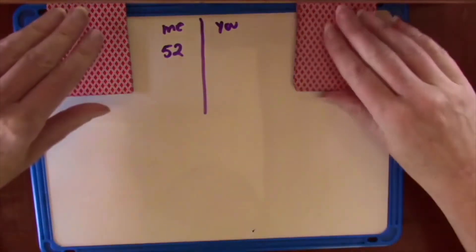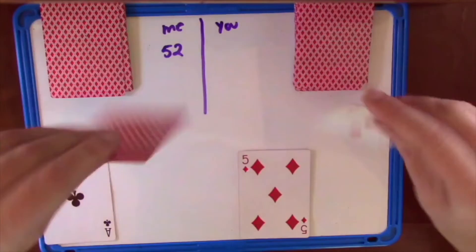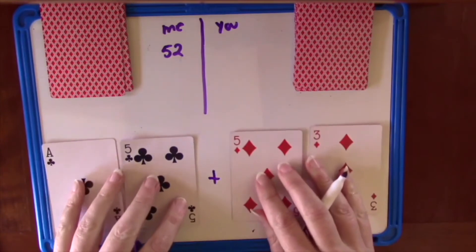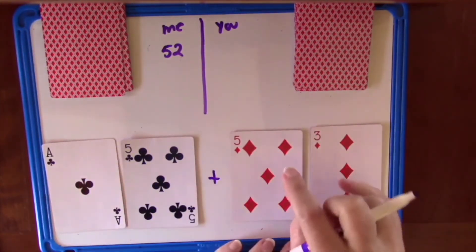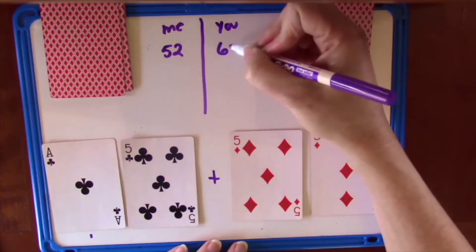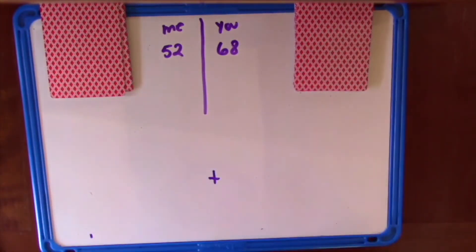Now we each turn over again — we can't move these around. I got a 15 and you got a 53. So you're going to get the points for this round. Let's add those together: start with 53, 63, plus 5 is 68. You got 68 points and you get to keep those cards.